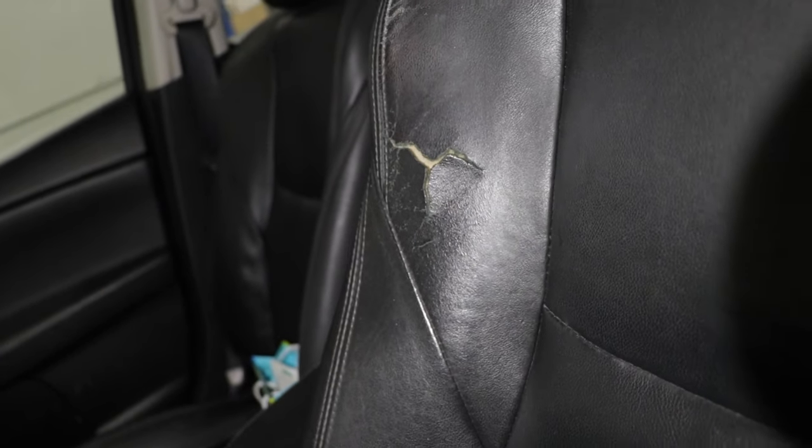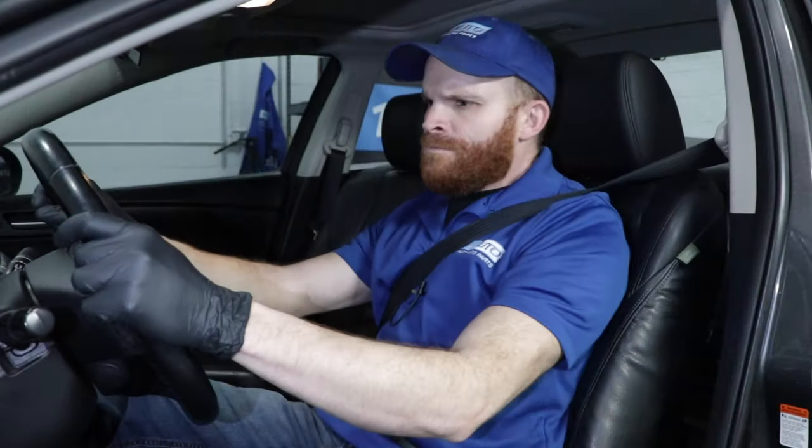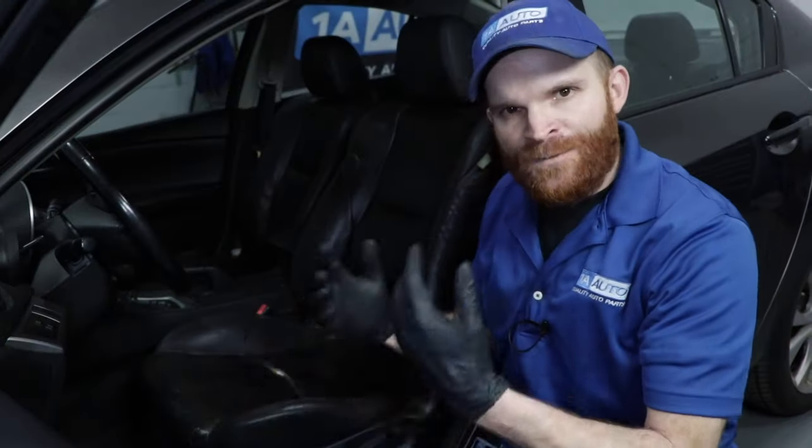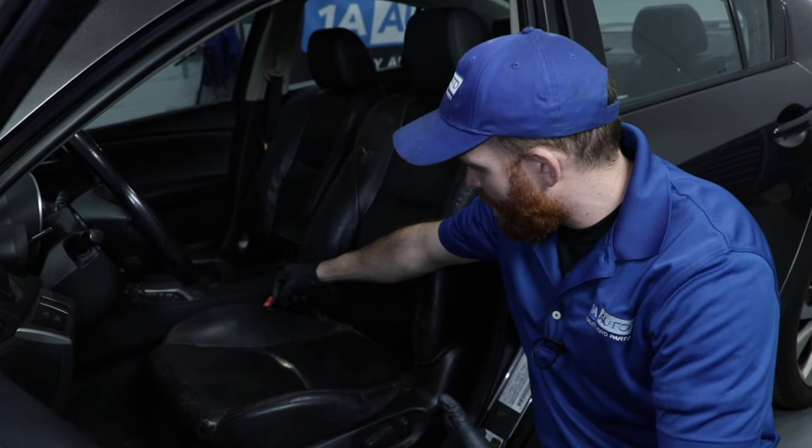Other leather seats are going to have it in other areas, such as maybe here, generally some sort of a wear and tear type of place. So if you're rubbing your shoulders around while you're moving, and of course if you're sitting down, it's going to put a lot of pressure in certain areas and it's going to put a lot of tug on these little itty bitty strings.